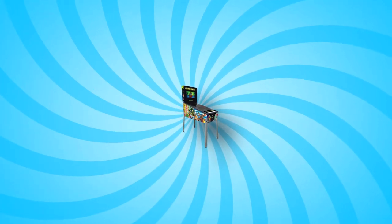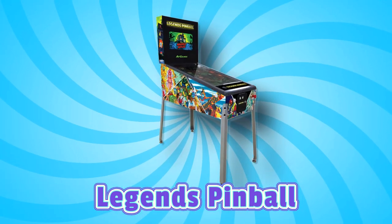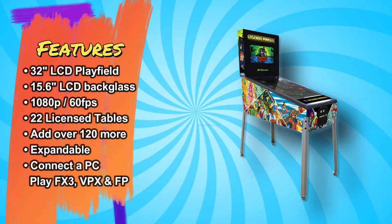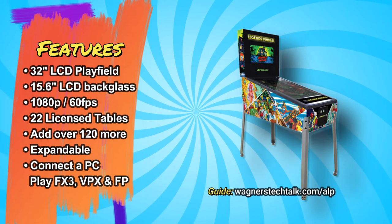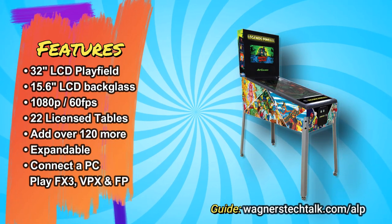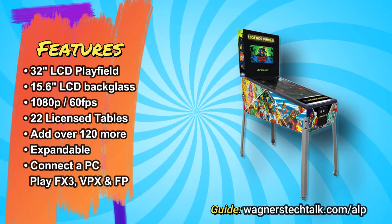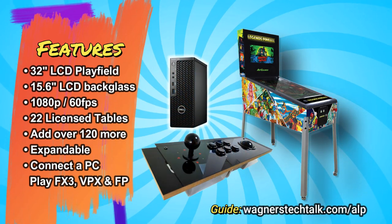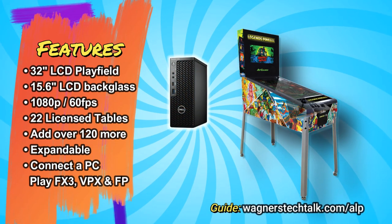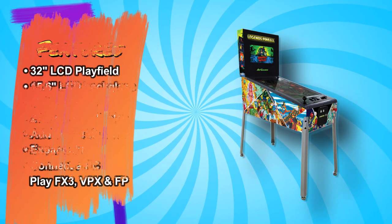If you enjoy pinball, the Legends Pinball is an impressive virtual pinball solution. It features a 32-inch LCD playfield, a 15.6-inch LCD back glass, operates at 1080p and 60 frames per second, and includes 22 built-in tables with the ability to add over 120 more. It's expandable, as you can connect it to a PC and play Pinball FX3, Visual Pinball X, or Future Pinball.